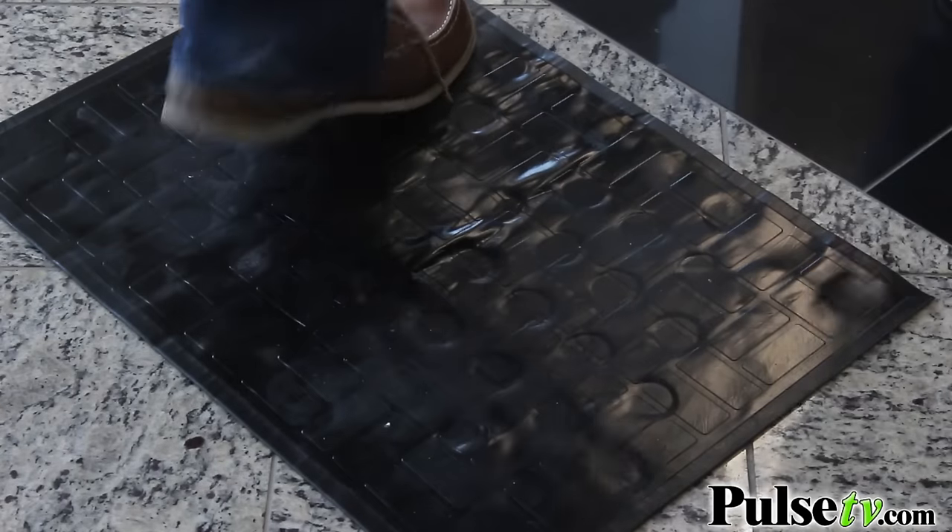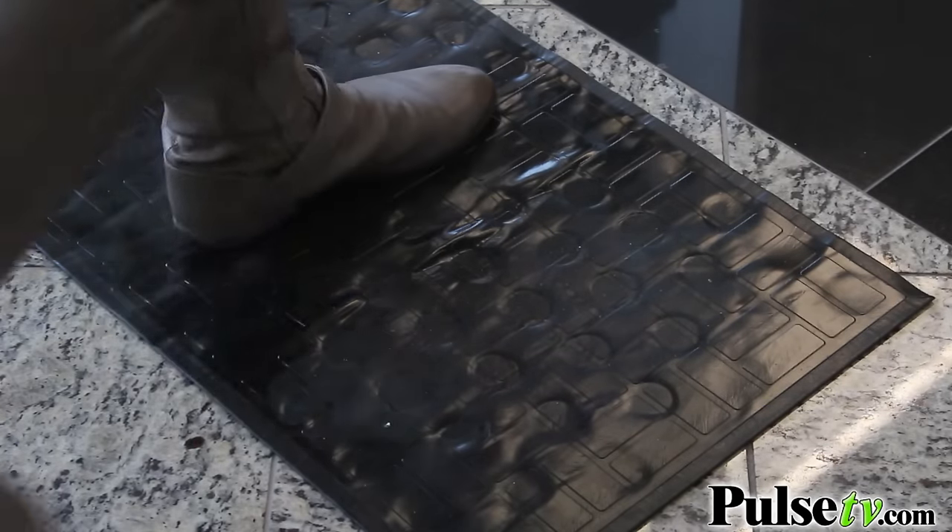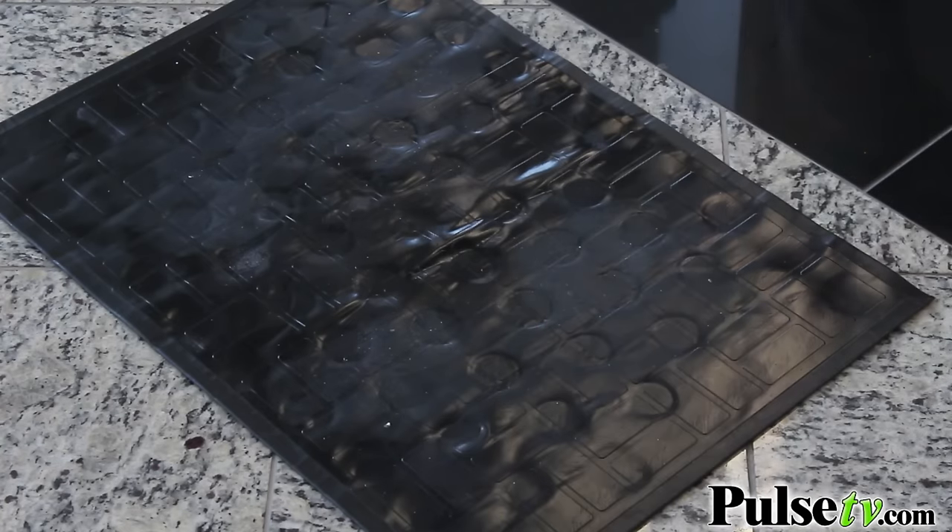Even if you just want to use this for, say, you're having a bunch of people over for a dinner party — you want to put this out for a one-time use, it's great for that. Or you can leave it in place so that every time you walk into your home, you don't have to worry about taking your shoes off. We have a fantastic deal on this, so head on over to the site and grab yours today.